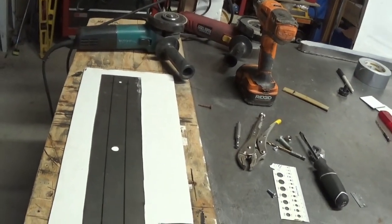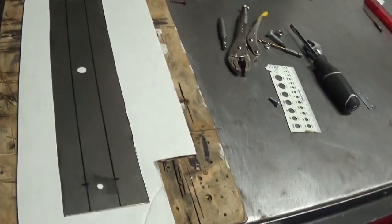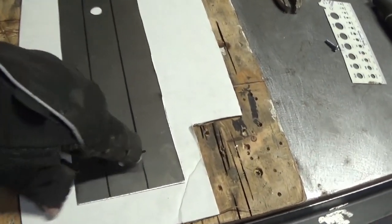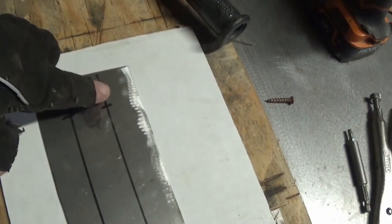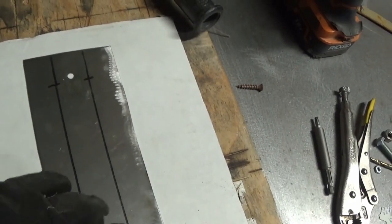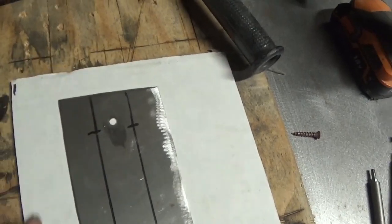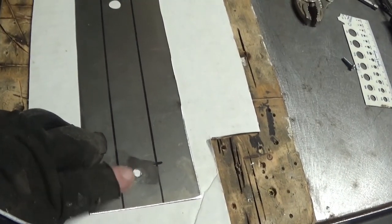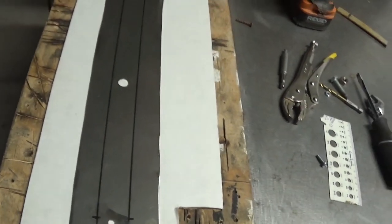Okay, got the holes drilled out like they're supposed to be — the way I want them. Where I have these marked, I need to make cuts. The reason for the cuts is once I make the folds on the bending machine, I need to make a rounded edge to fit the light, and make it easier once the cuts are already made. So that's where we're going next.